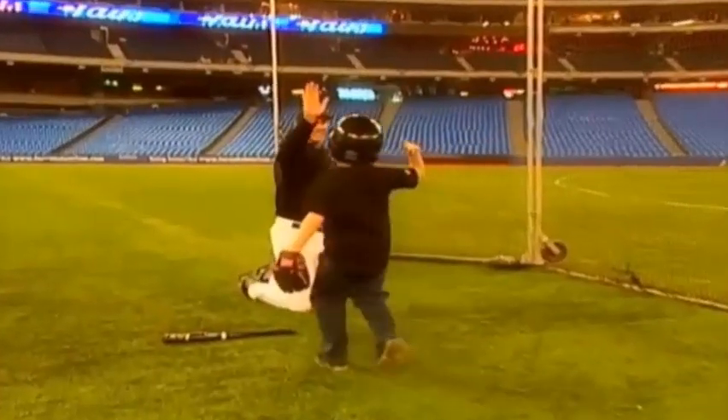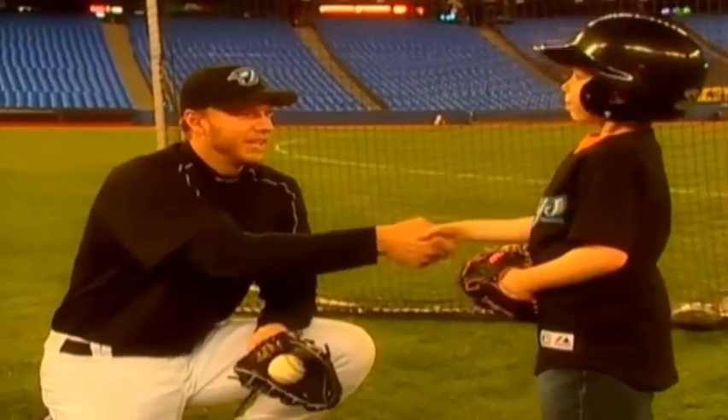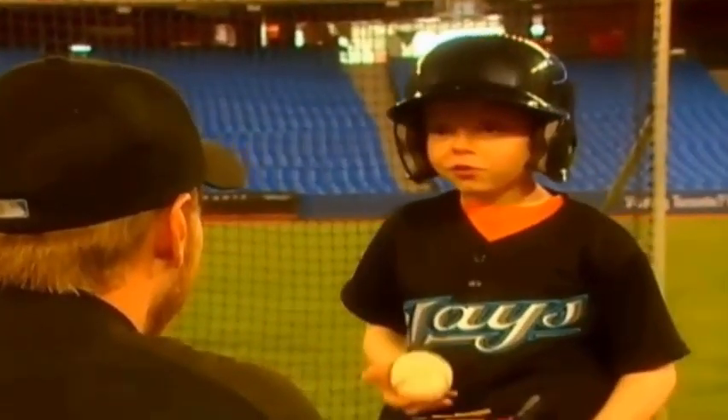Thank you so much, Roy, for teaching me how to pitch. I had a lot of fun. I hope you learned a few tricks. I did — I'll use those tricks. And I'll watch for them. And since you're such a good pitcher now, how about you throw the first pitch of the game tonight? Can I actually throw the first pitch tonight?